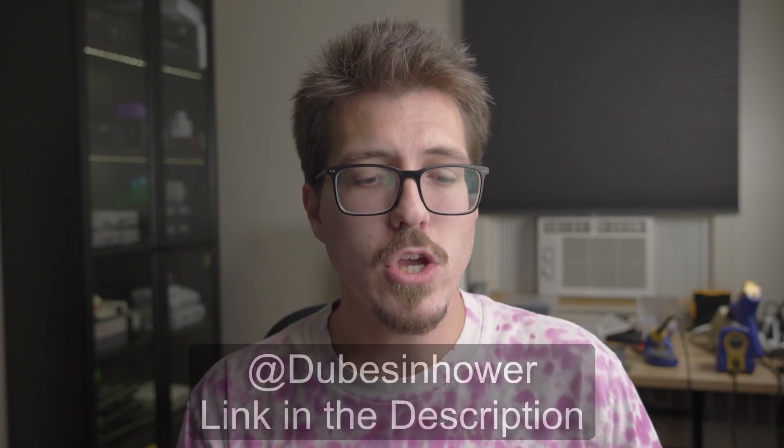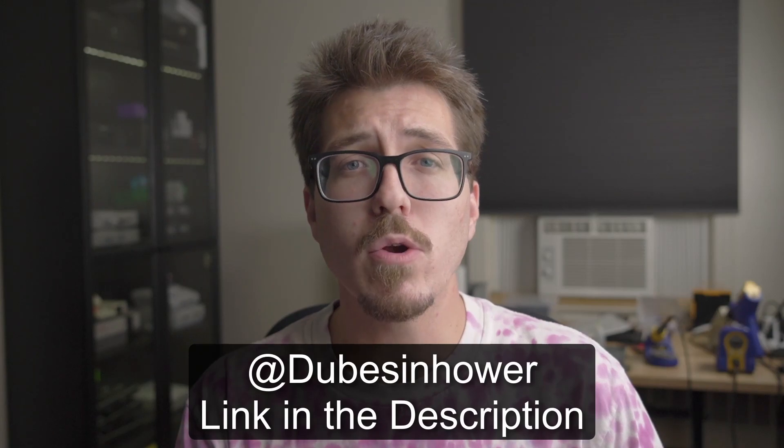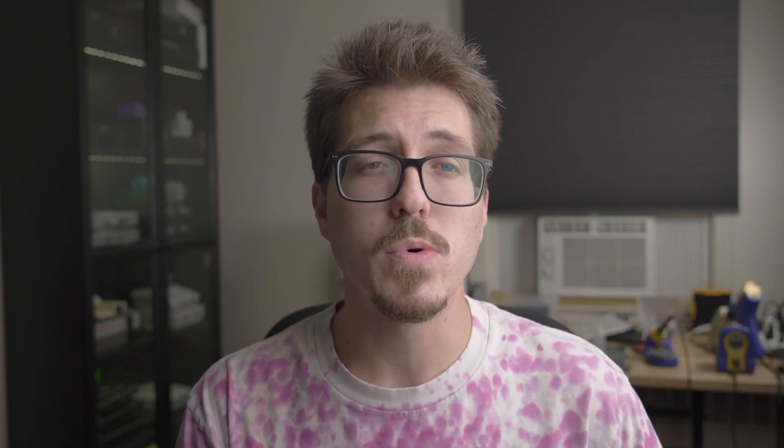Let me know what you think about this topic or any of the others in the comments. If you want to suggest a topic, you can mention me on Twitter, or even better, join my Discord server — we have plenty of people who like to scour Twitter and the rest of the internet for interesting retro console modding news. I'll see you in the next video.